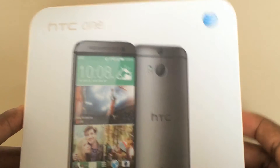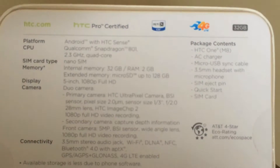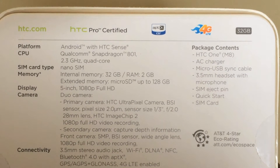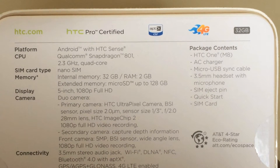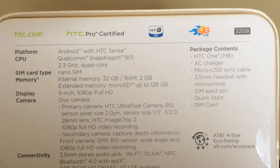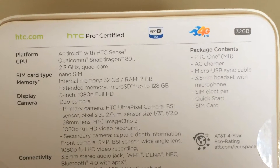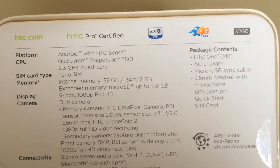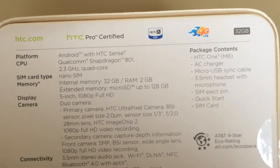So let's go over the specs. This is running Android 4.4.2 KitKat with HTC Sense 6.0. It has a 2.3 gigahertz quad-core Qualcomm Snapdragon 801 processor. It has a nano SIM card, about 32 gigabytes of storage with 2 gigs of RAM, and supports up to 128 gigabytes of expandable storage.